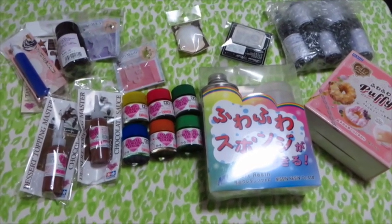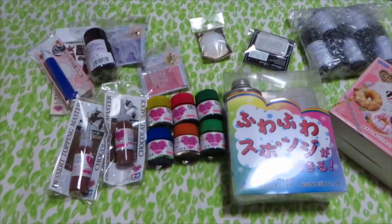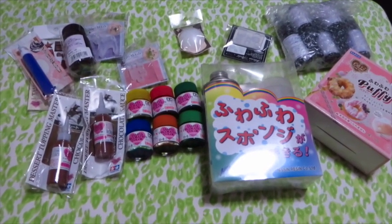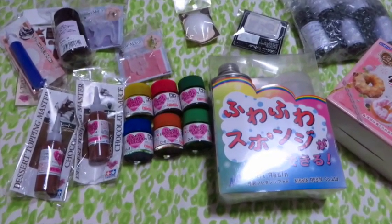Hi everyone! Today is my little craft haul. Most of this is from Joyful Honda — if you want to watch a vlog of what Joyful Honda is, it is a craft store around where I live. If you ever do come to Japan, I'm going to put a link to Joyful Honda's website down below.